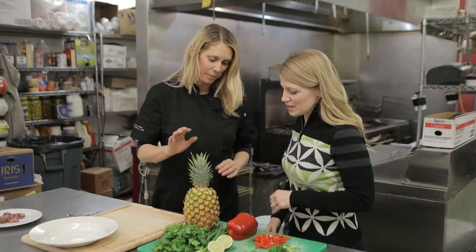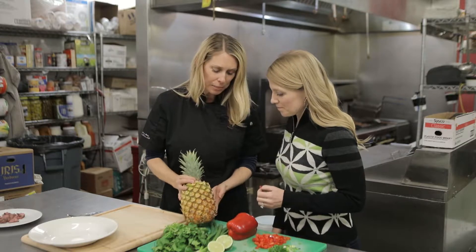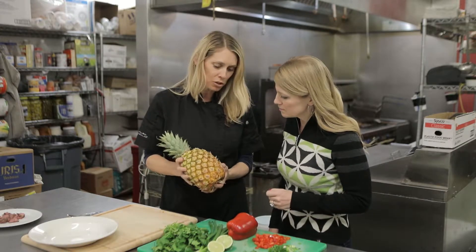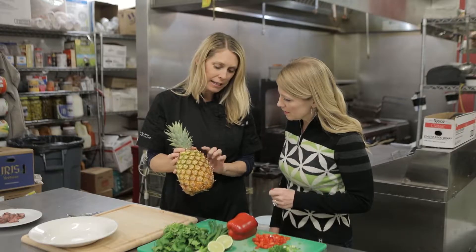I put this on my shrimp tacos all the time. Citrus is in season and it's full of vitamin C. When you're looking at a pineapple and you want to buy one, look for a heavyweight because that means it's going to be juicy, and look for one that has a nice yellow color all the way down.